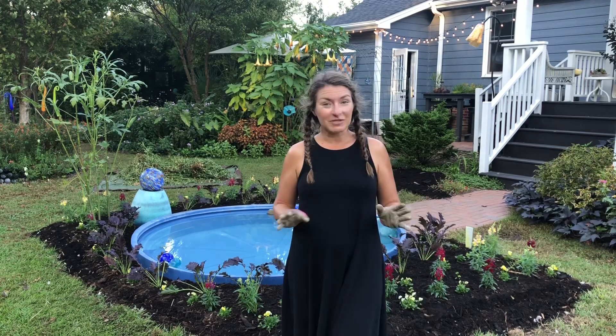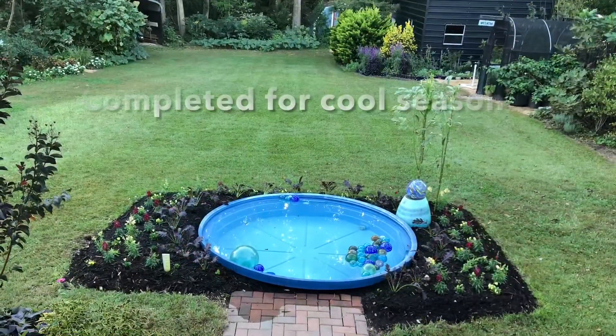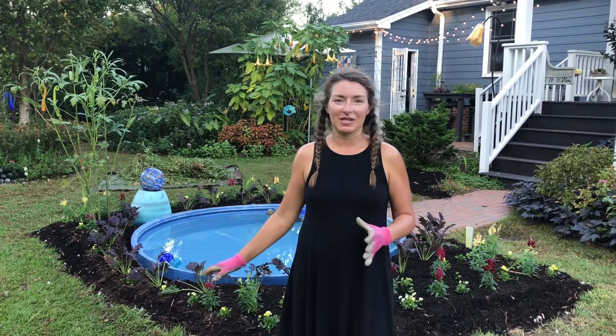My final two steps: I'm going to water everything in and then spray my I Must Garden repellent, and then I'm going to call this bed completed for the fall season. Unless we get really cold — fingers crossed we won't — this bed should look really good until like mid-May. So even though all of these are annuals, I still get half a year's worth of enjoyment from them. I love being able to do a complete bed change-out and reinvent the space entirely, and that's precisely what growing annuals allows me to do.